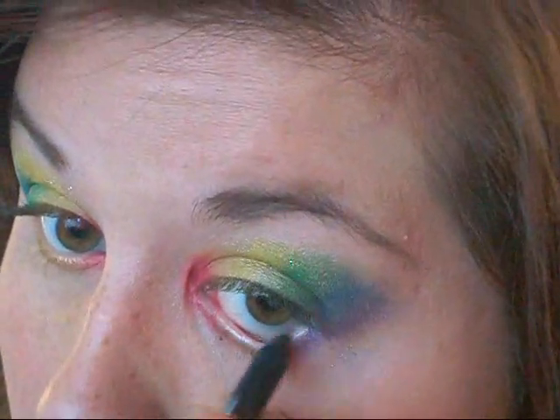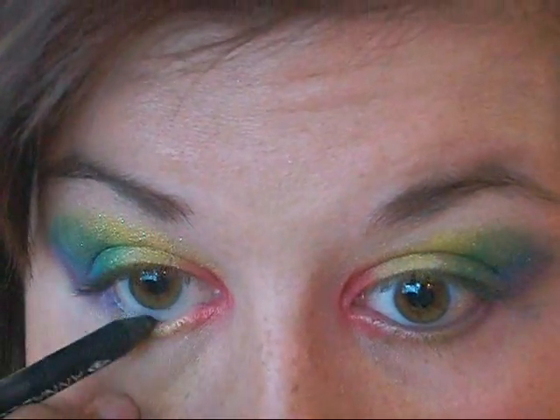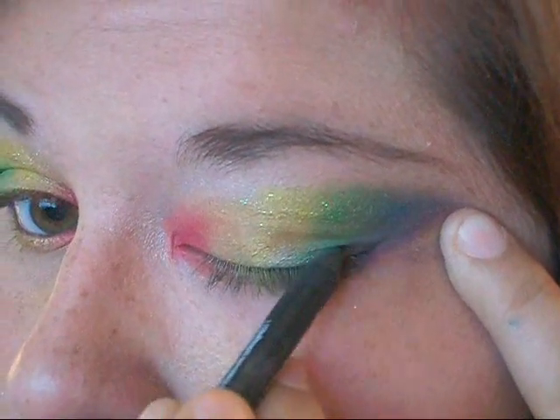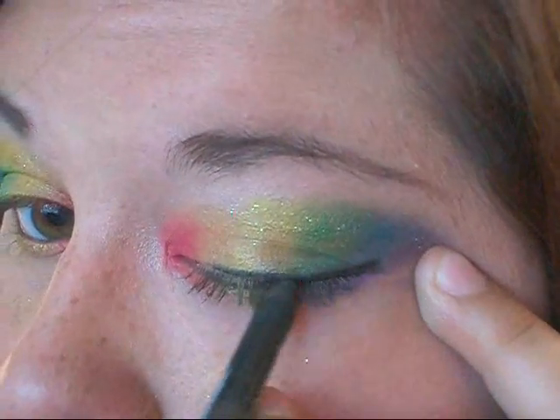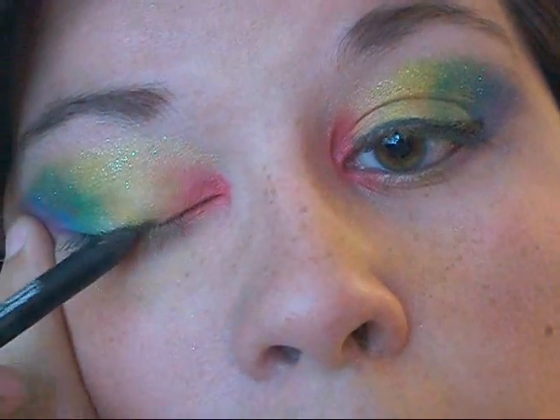Now I'm going in with a black pencil and I'm going to line my waterline, and then I'm also going to line my top lash line. Nothing too thick — I'm not big on that, but if that's what you'd rather, go ahead. I've winged it out a little bit on the outer corner, but again, you choose how you would like it and how you prefer to wear your makeup.